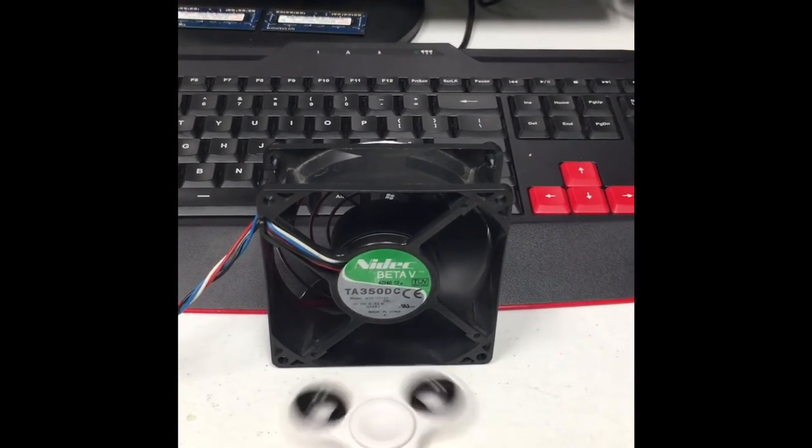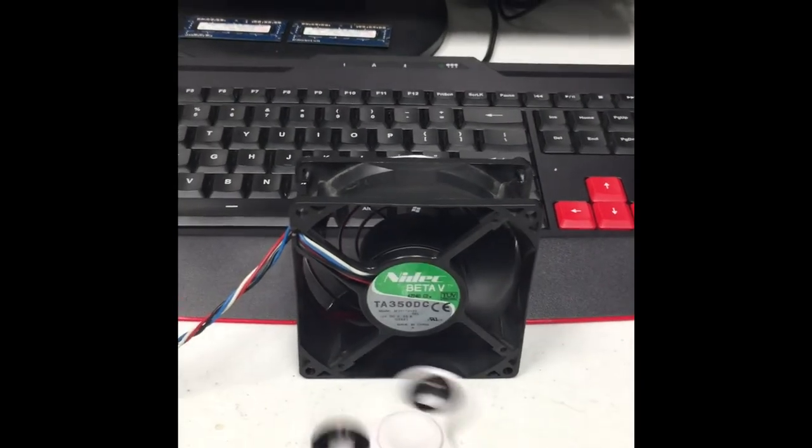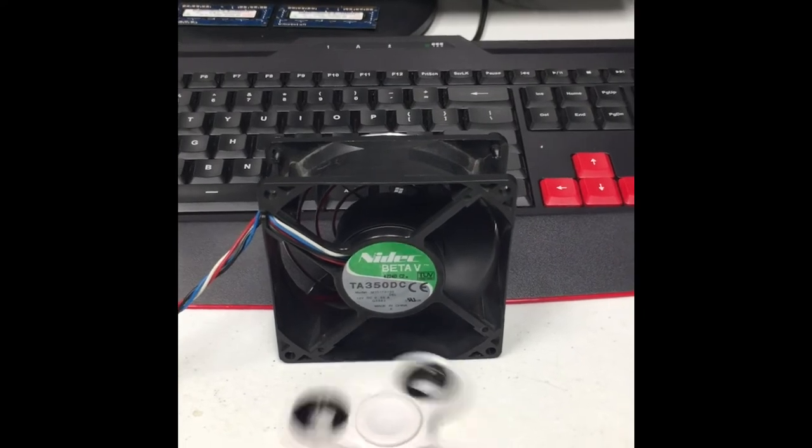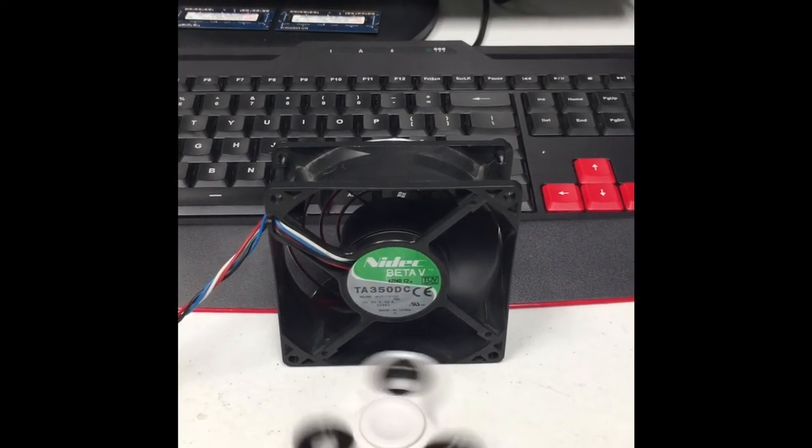I was looking at it for like a minute and I was like, okay, this is cool. One of the dumbest experiments I've done at the shop so far — a fan can spin a fidget spinner.